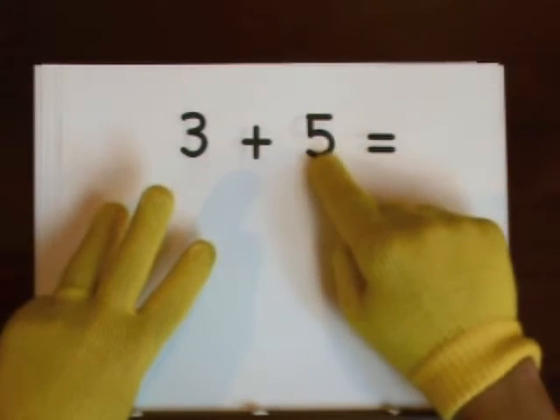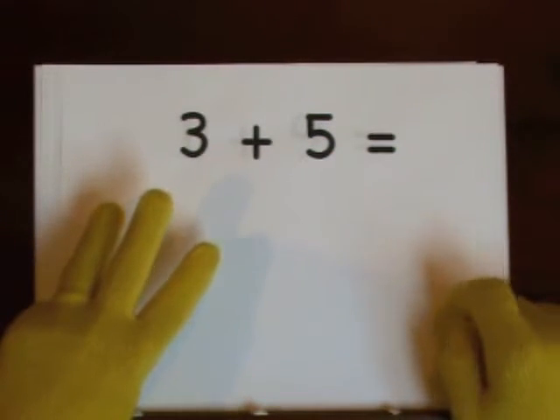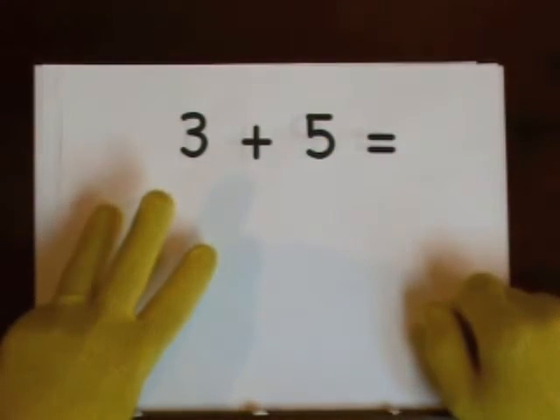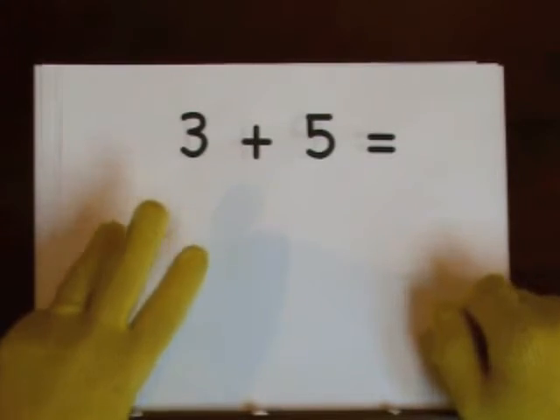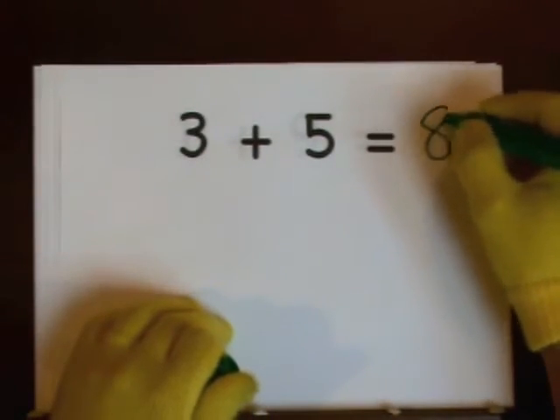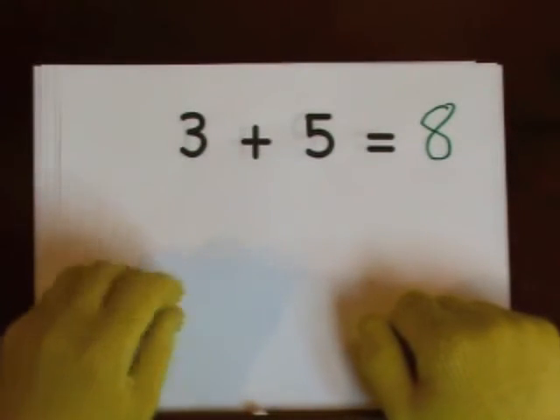One, two, three, four, five, six, seven, eight. So the answer is eight. You can also start at five and count up.